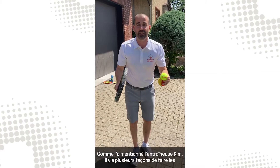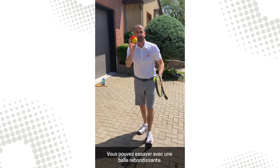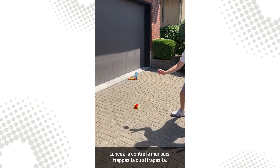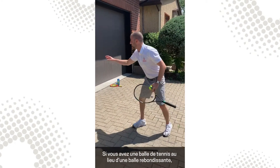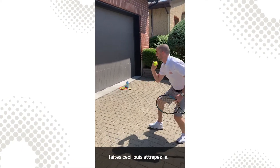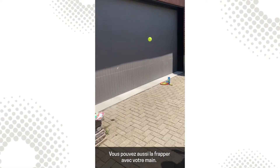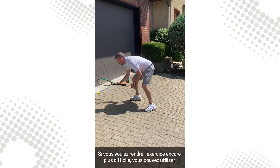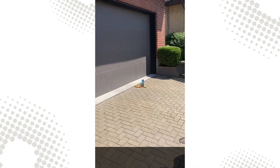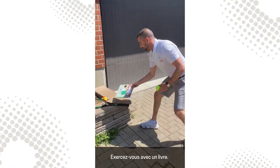As Coach Kim mentioned, there are many ways to practice different drills. You can try it with the bouncy ball — throw it against the wall, hit it, catch it. If you don't have a bouncy ball but you have a tennis ball, you can catch it — that was quick! You can also hit it with your hand, and if you want to make the drill even harder, you can try it with the racket. If you don't have a racket, nothing to worry — practice with a book.